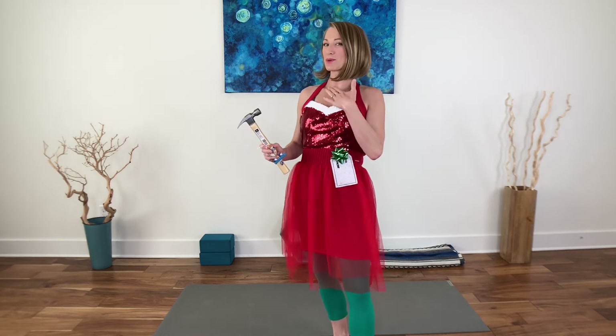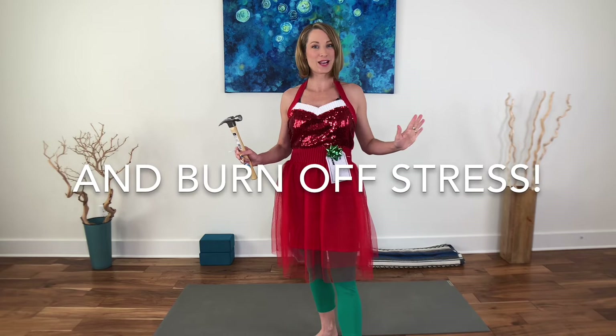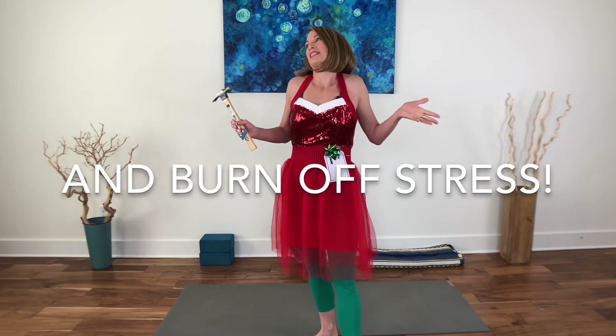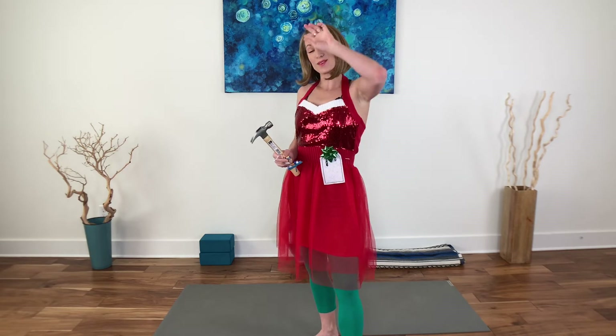Welcome everybody, I'm Lizzie Brooks and this is Lizzie Brooks Yoga and Fitness. Today's workout is a burn off the sugar holiday workout because, let's face it, we — speaking of yours truly as well — might have indulged a little bit, and that's okay and that's great. But if that's making us feel a little sluggish, it might be nice to balance out with some movement.